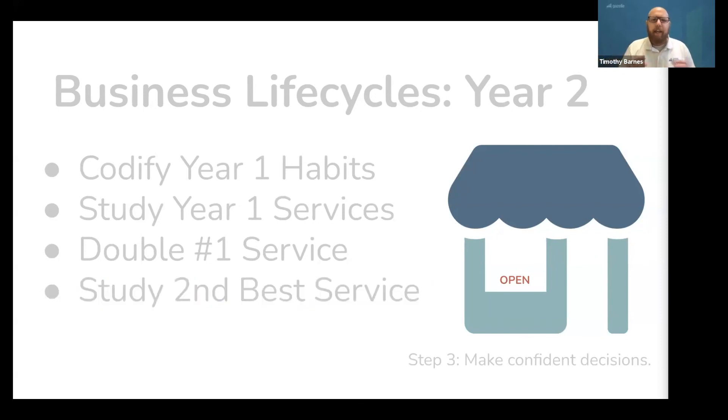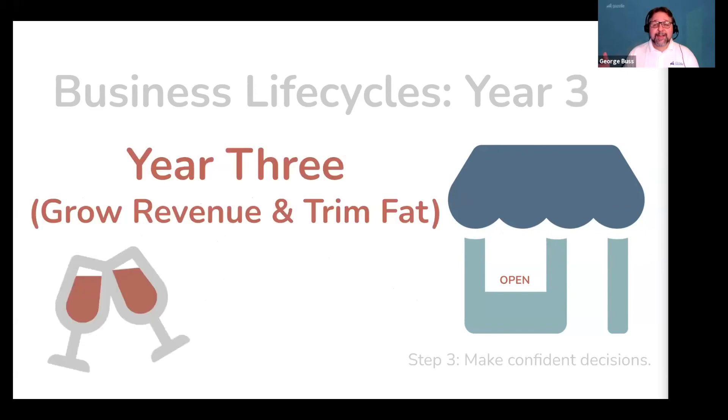Again, if you focus on these things during the second year of your business, you will grow so much faster because all of your energy is confidently focused on the right things. And with that, congratulations — you've made it to year three.